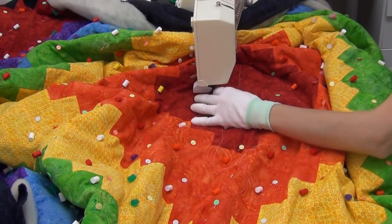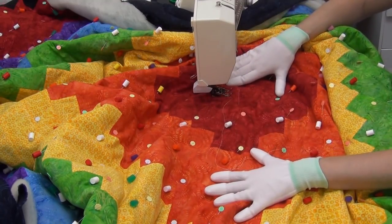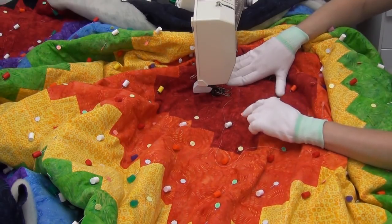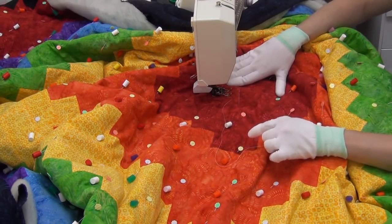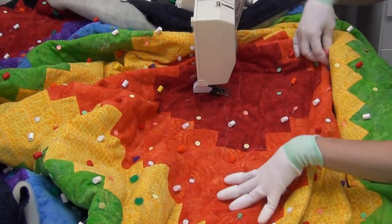I wouldn't get too obsessive about it. Your stitching in the ditch really will hide in that ditch if you've pressed your seams open. However, it might not hide immediately — it might take a washing or two for it to really tuck in. So don't obsess about it if you can really see your stitching right now.